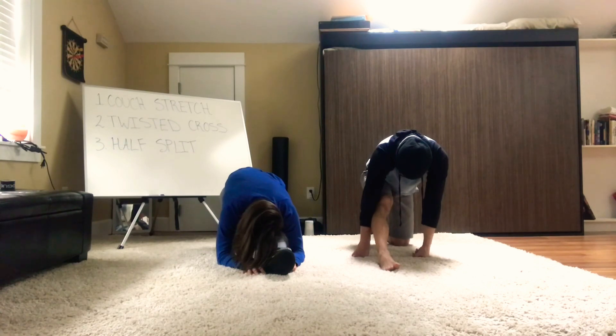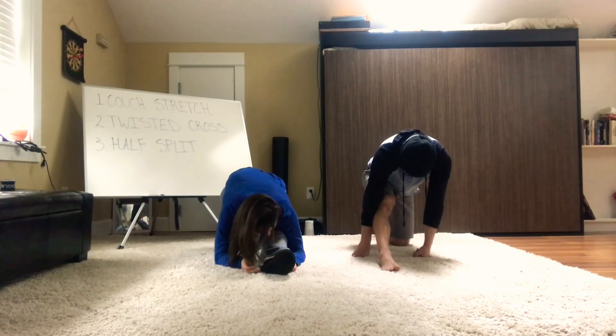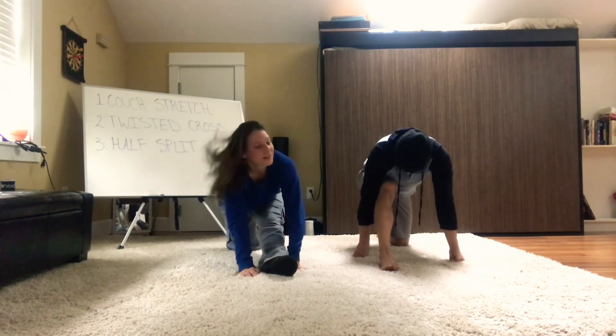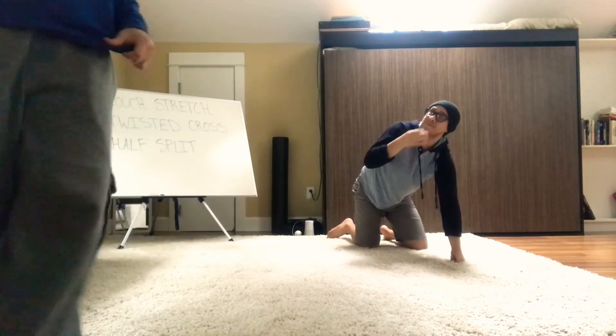Great job — you have less than one minute remaining. Try to completely give in to the stretch and think of total relaxation for the mind and body. Sometimes the mind wanders when we're stretching — try to bring the thought back to yourself and relax the areas. We're almost there, 20 seconds. Slowly pull your body out of the stretch. Great job, you guys!